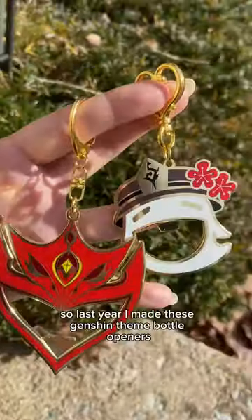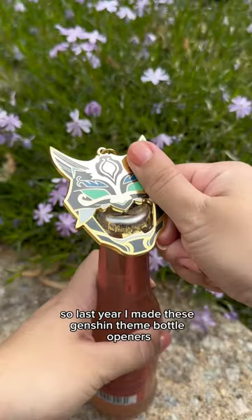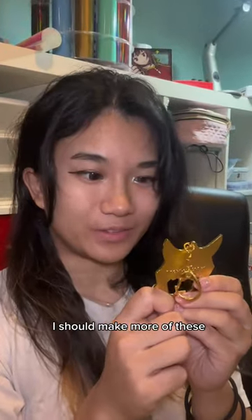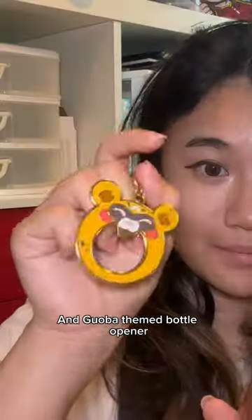I might have made a mistake with these bottle openers. Last year I made these Genshin themed bottle openers and they did super well — so well in fact that I thought I should make more of these. And then I did. I made an Ushi, Klee, and Guoba themed bottle opener.